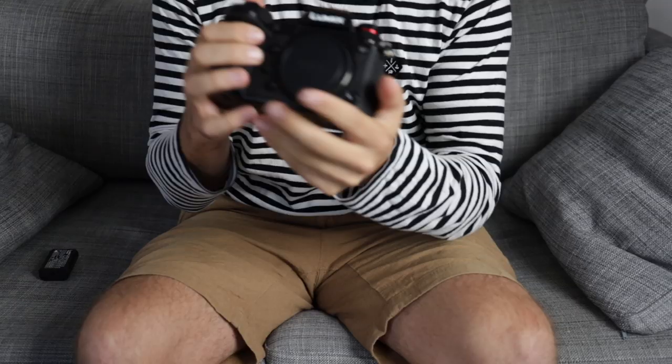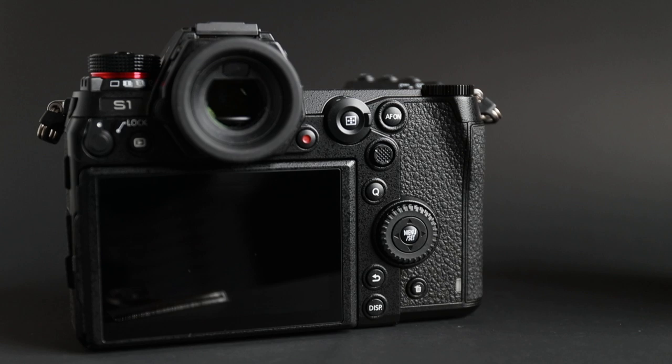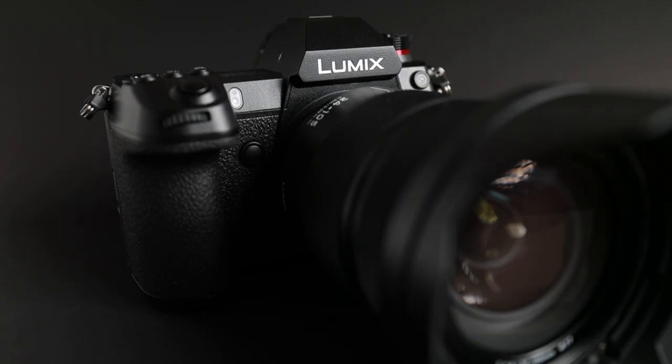The lens has optical image stabilization, AF, and a lock so you can't accidentally zoom. Then finally, here is the actual camera — the Panasonic Lumix S1. Straight away it feels quite chunky. This is definitely not a small camera; it's bigger than the GH5 and has a different sensor of course. It feels big and hefty but really nice in the hand.